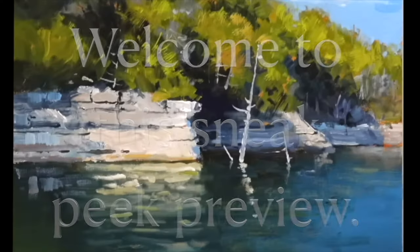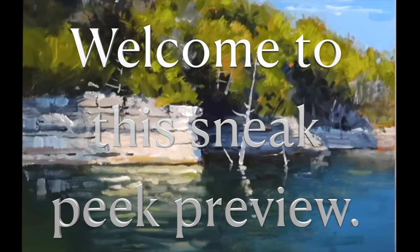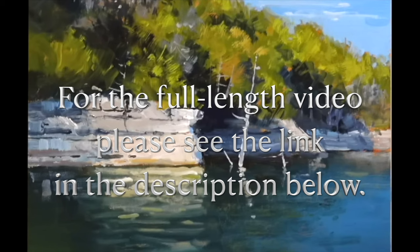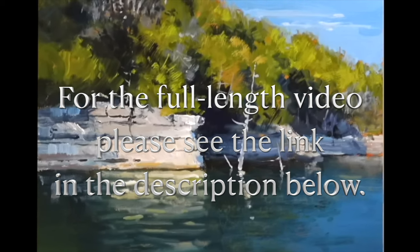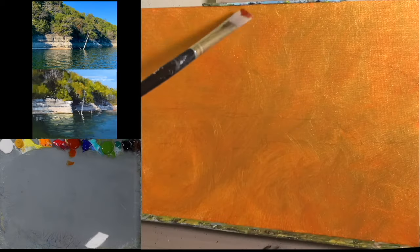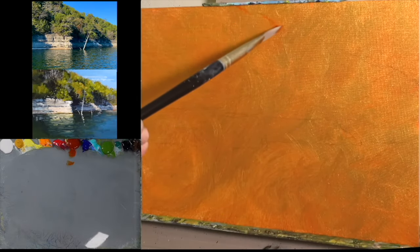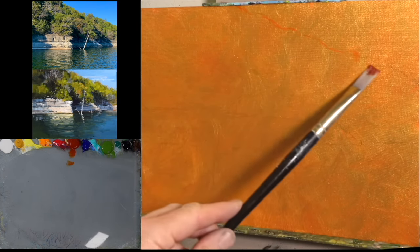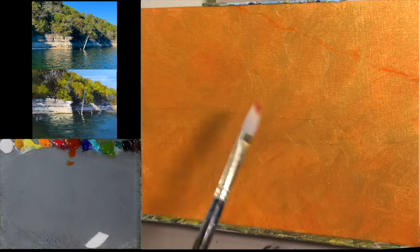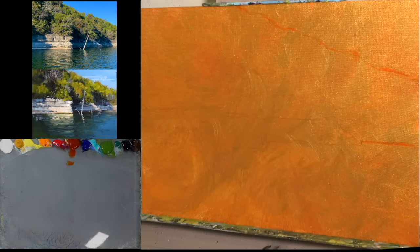Really glad you joined us — we're going to have fun. We're going to start this painting by drawing it out. My standard color to draw with is transparent red iron oxide, or sometimes yellow ochre, which I've just recently added to my palette, along with umber.